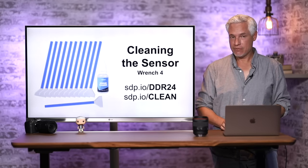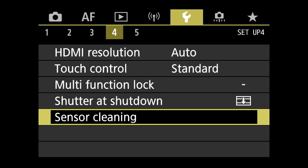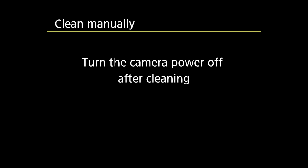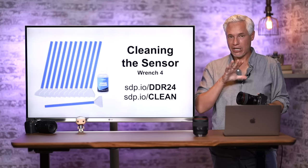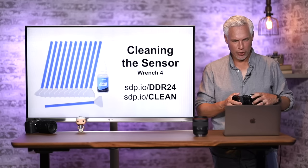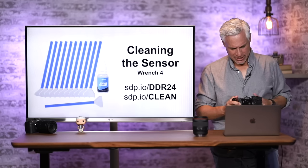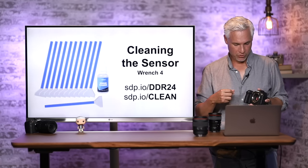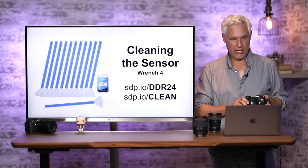For manual sensor cleaning: go to Menu, Sensor Cleaning, then Clean Manually. After you select OK, it will lock the sensor in place — the sensor has stabilization, so it's normally on springs. You can then take the lens off and swipe the swab back and forth once each way, then turn the camera off. I've done it many times and it seems very safe.